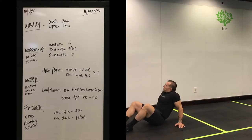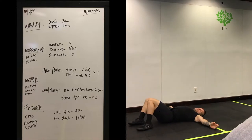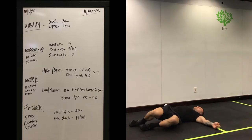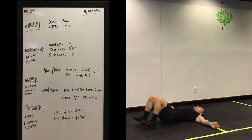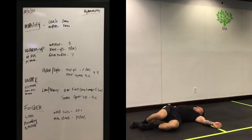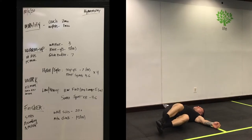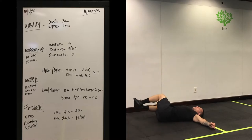Next up we're going to do one minute of wipers to get the lower body loosened up — we are doing legs today. Keep your feet neutral, your hips neutral, and just rock back and forth dropping your knees to one side and then the other. Really easy and light on the lower body, just to get some blood flow. After about 15 seconds, if you want, you can bring your knees up to a tabletop position and do the same thing — it'll get more core work and you may feel a little more in your lower back as far as stretching goes.